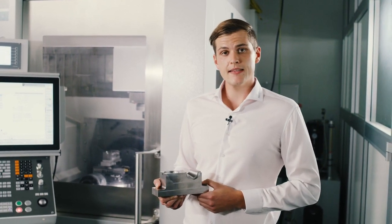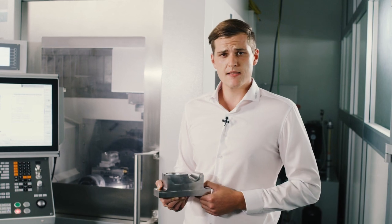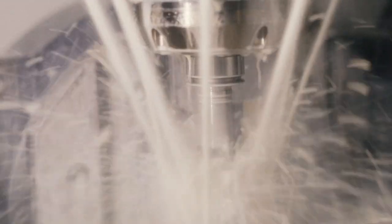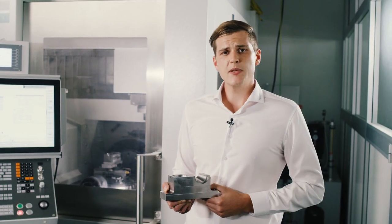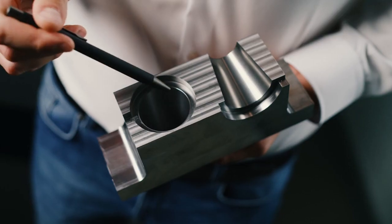With this workpiece, I want to demonstrate the new features of software version 11 for the TNC 640. But first, what is jig grinding? Jig grinding is very similar to milling, meaning that the tool rotates and follows a programmed contour along the workpiece. This offers highest process reliability, which results from process accuracy, reproducibility, and the highest surface quality.